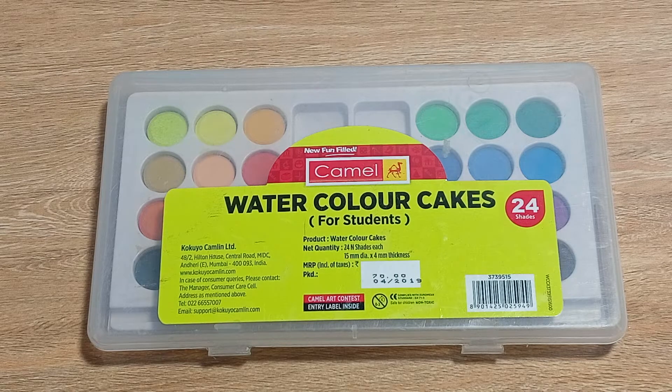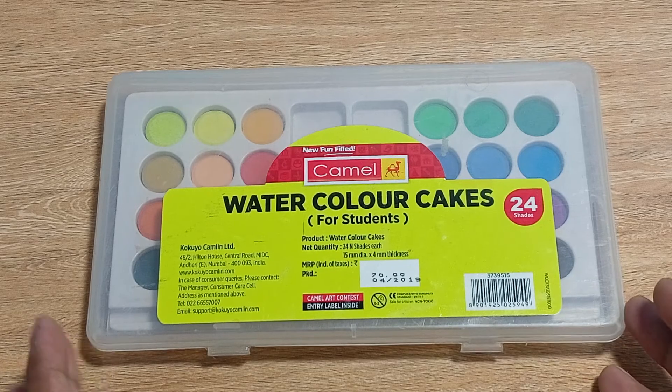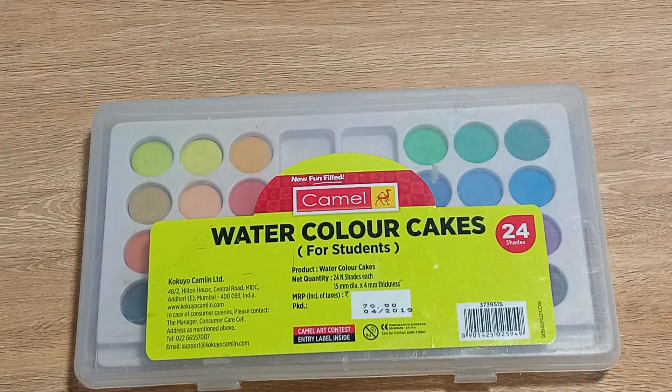Hello everyone, welcome back to our channel. Today I am having with me a pack of Camel watercolor cakes, which is made for students. You can see here it is written 'specially for students,' and you are getting 24 shades inside this pack, which is really amazing because whenever you buy some products of arts or craft, you usually get 12 shades.